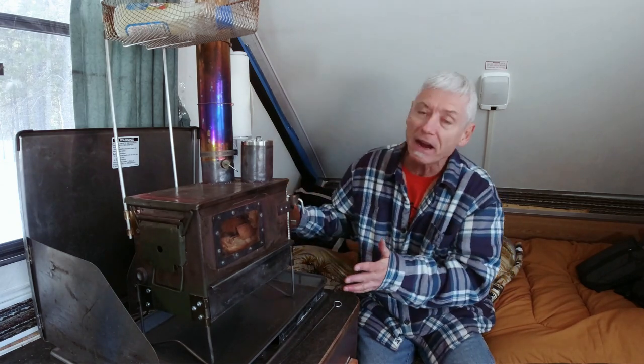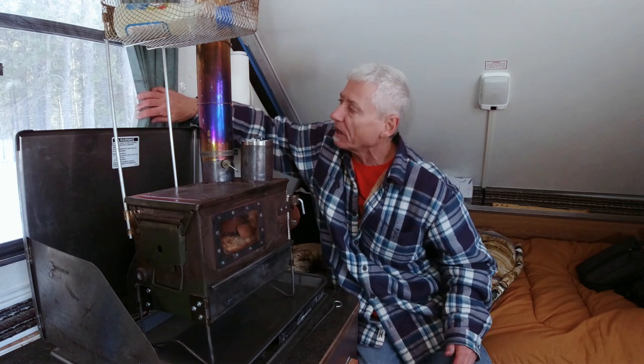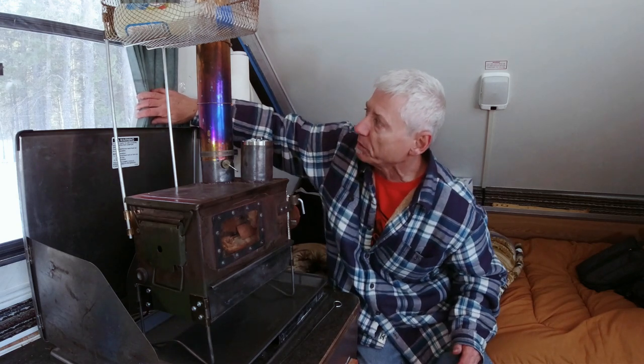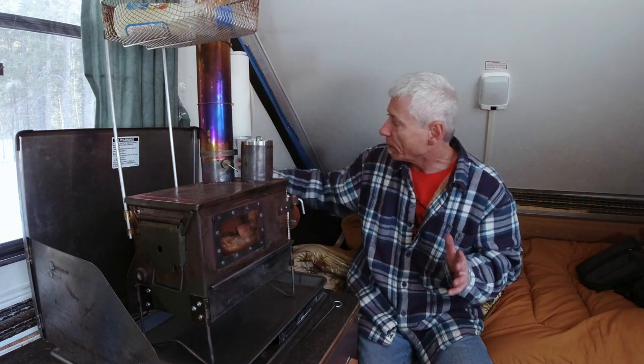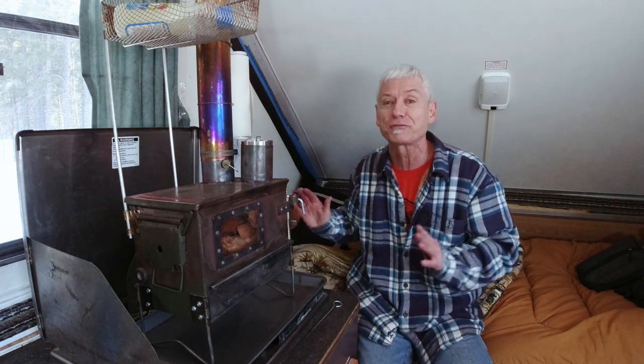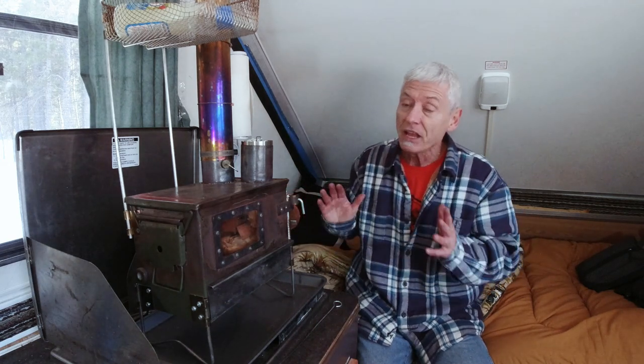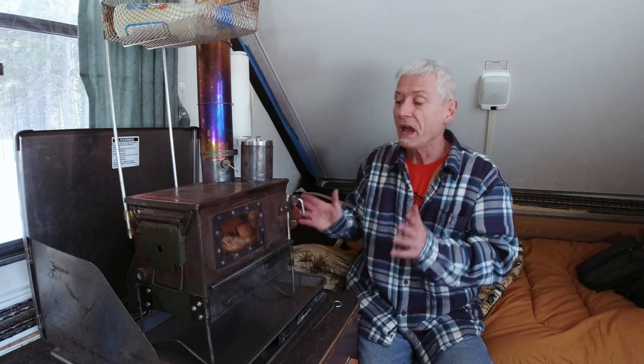As usual the stove is set up. I don't know if you can see it or not but it is getting dark out there - probably going to be dark in about an hour. Right now it's zero degrees Celsius, 32 degrees Fahrenheit. It's freezing - that's all I need to say, just that: freezing.